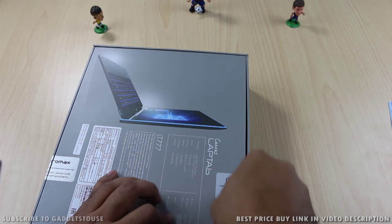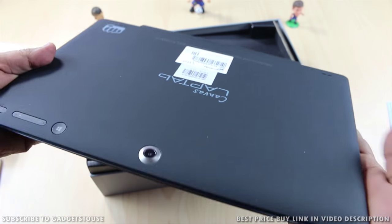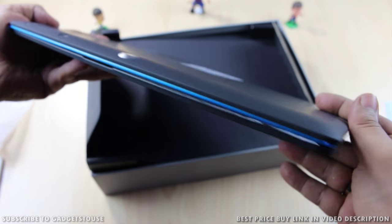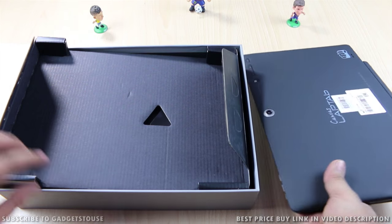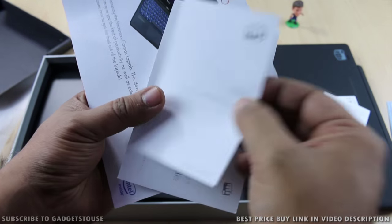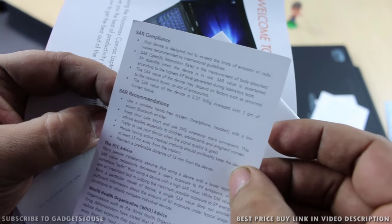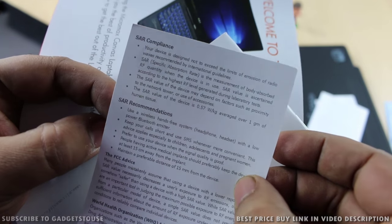Once we break the seal and open the box, the first thing we see inside the packaging is the Canvas laptop, which looks like a nicely designed 2-in-1 convertible and comes with good build quality compared to what we have seen previously from Micromax. Further inside the packaging we can see some user manuals, and a warranty card. There is also a SAR information guide because this device provides SIM card connectivity, so you can insert a SIM card and use 3G on the go on this Windows 10 convertible laptop.